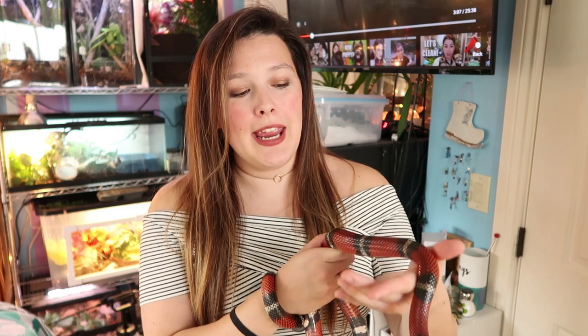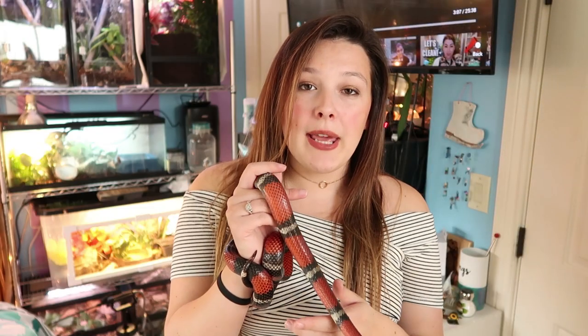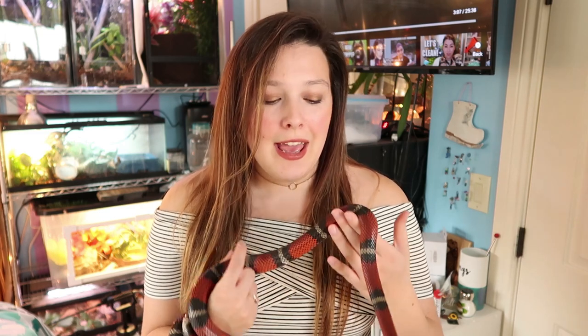Lifespan: they're both going to live about 15 to 20 years. Snakes are a long-term commitment. Some sites say corn snakes live 10 to 15 years, but I think those numbers are old — as the hobby has been around longer, we've improved care and animals are living longer. I would say expect to have a corn snake for 15 to 20 years. Either way, they're a pretty long-lived animal.